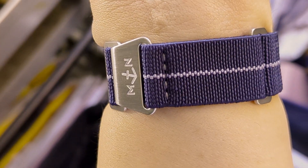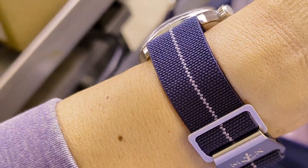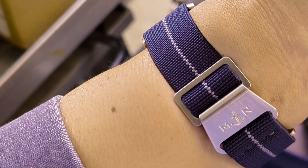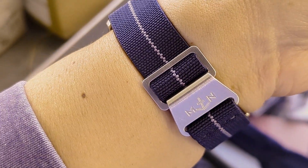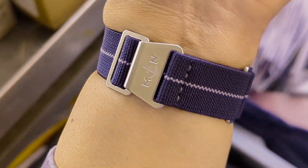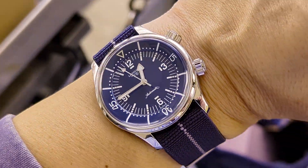I really like these straps; I have several of them and they're pretty good quality. They're made to order for the most part, unless you get them from a place that carries them in stock with some sort of standard size.